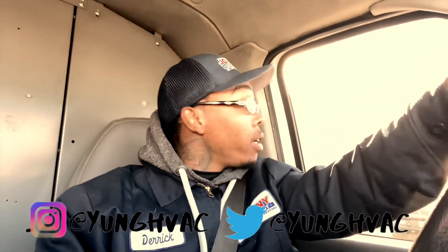It's your boy Young HVAC checking in. Looks like we got ourselves a commercial no-heat call. I'm gonna go ahead and drive over there, link up with Brian, and then we'll check it out together.